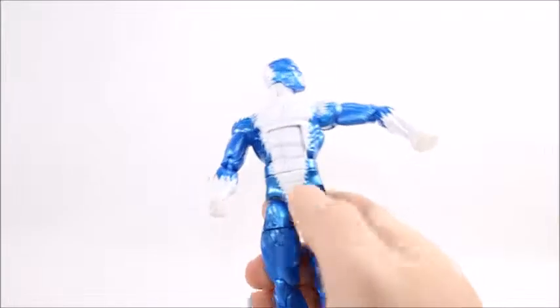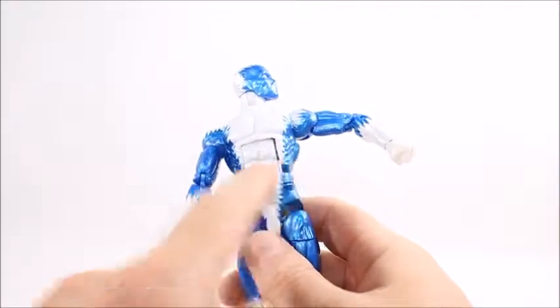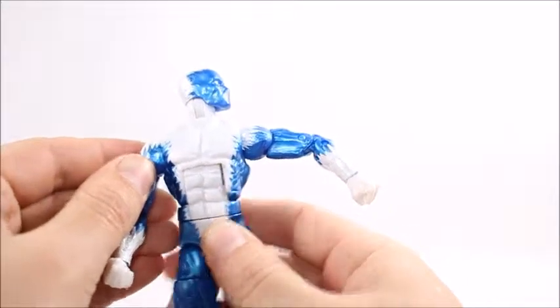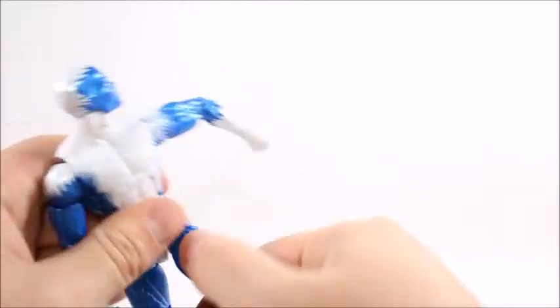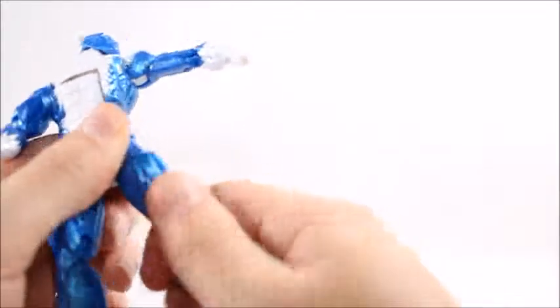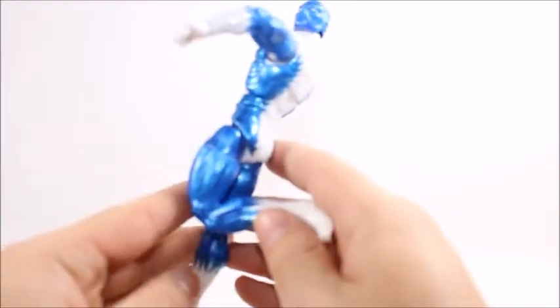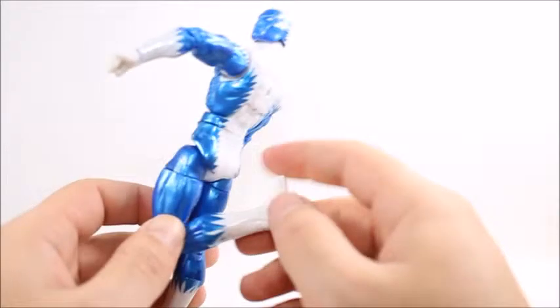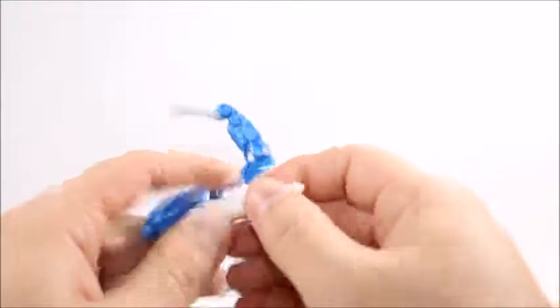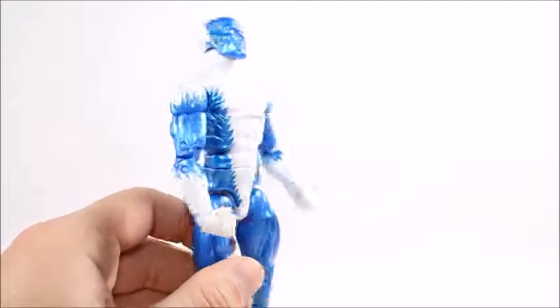There's a little gap here I'm not too thrilled with — for some reason it just didn't come out even. You can actually slide it back and forth a little bit, which is weird — I've never seen that before. Waist swivel, his legs go up pretty far and back pretty far. Upper thigh swivel, a calf swivel which I've seen a lot on these Hulk build-a-figure figures, double-jointed knee, and then we get the ankle hinge with the ankle rocker.